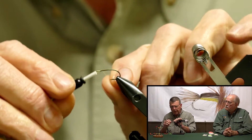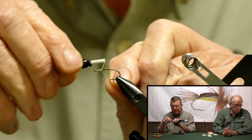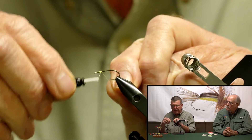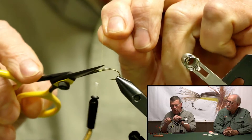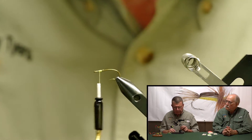I'm going to put a little thread base just behind the eye. This 3366 is a Mustad hook, and it has an extra big eye on the hook, which makes it easy to use.